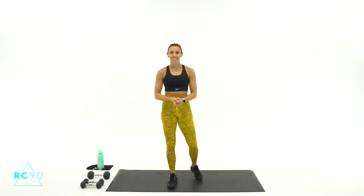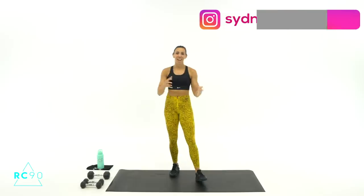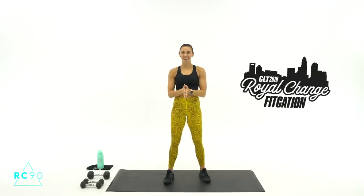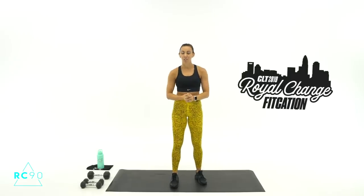It is the 90-day RC90 challenge, so make sure you join us in the Sydney Squad for your nutrition that goes along with these workouts, your additional challenges, your workout calendar, and all kinds of extra add-ons where I do all of my live coaching as well. Check that out before you head out today. And the Fitcation is only two days away — I'm so excited! Can't wait to see you guys. For everyone coming and everyone who hasn't heard about it yet, check out the link in the description. It's your chance to work out with me in person here in Charlotte.